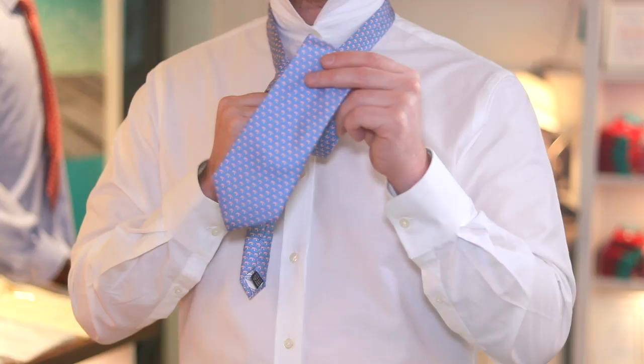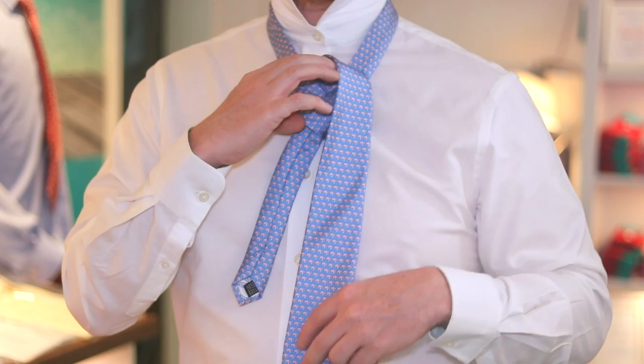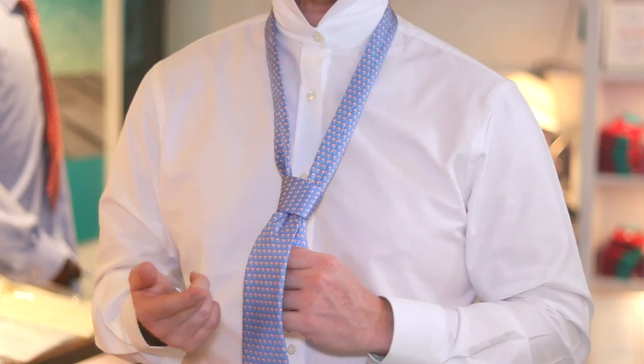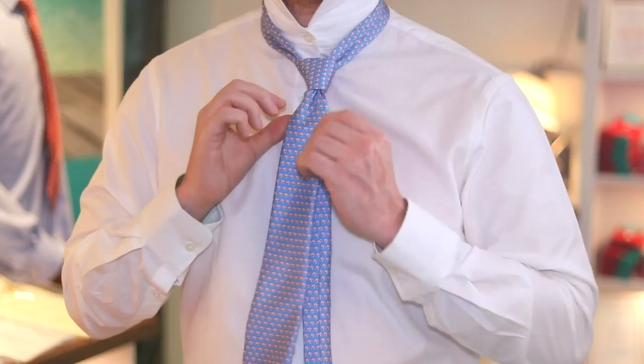Tuck it through that loop — it may be the wrong way around but you can just turn it so it's the right way around. Naturally it should lie face forward, and then you're just going to tuck that through the loop that you've got. Tuck it through the loop and give it a little tug, not too tight. Then squeeze the bottom of this knot — this is where a lot of people give up — but squeeze the bottom of the knot as you bring it up, then give it a further little tug.